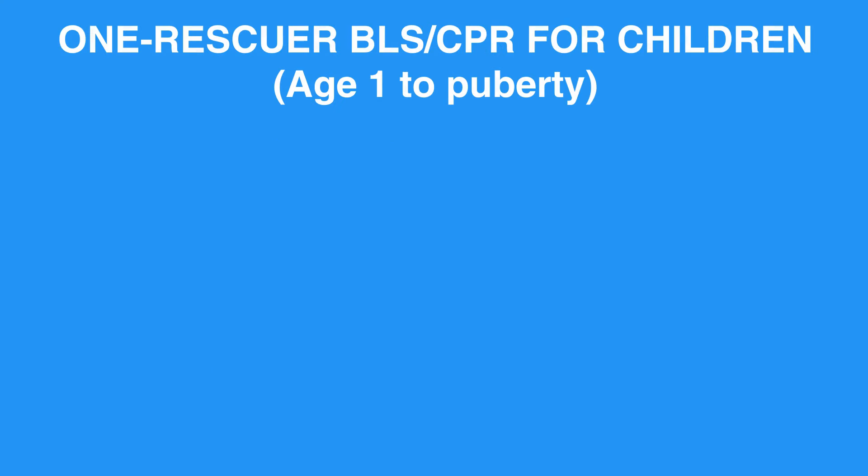One-rescuer BLS and CPR for children covers ages 1 to puberty.